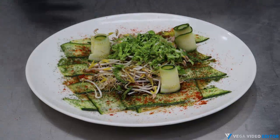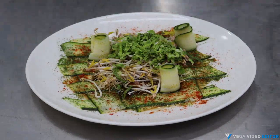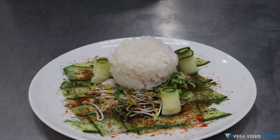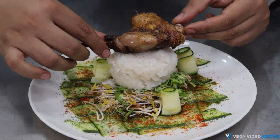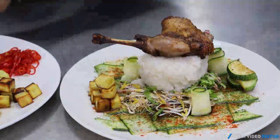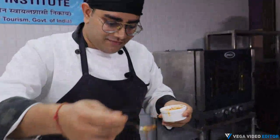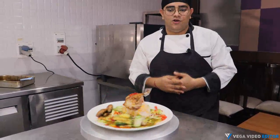For plating, we'll first take a nice scoop of our sticky rice and put it on the bed of Chinese cabbage and bean sprouts. Place a nice drumstick on the rice very carefully so that the rice does not shatter. A little desi tadka to give it a nice desi flavor — it contains all the flavors of our marinade. Thank you very much for watching this video — I hope you got to learn something today.